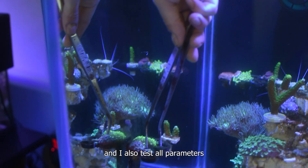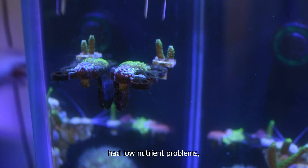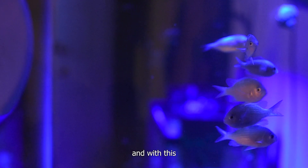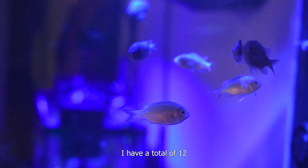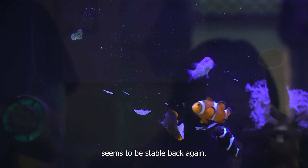I'm still dosing calcium and alkalinity every day and I test all parameters every five days. Over the last two months I've had low nutrient problems, so I added a school of six green chromis to my tank — bringing me to a total of 12 fish in this tank — and the parameters seem to be stable again.